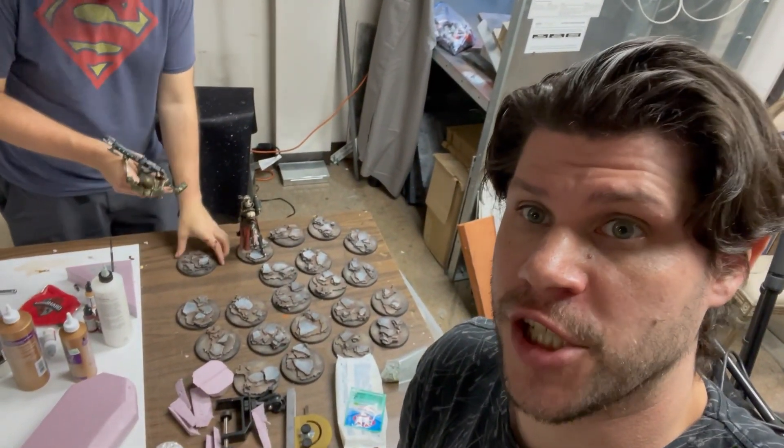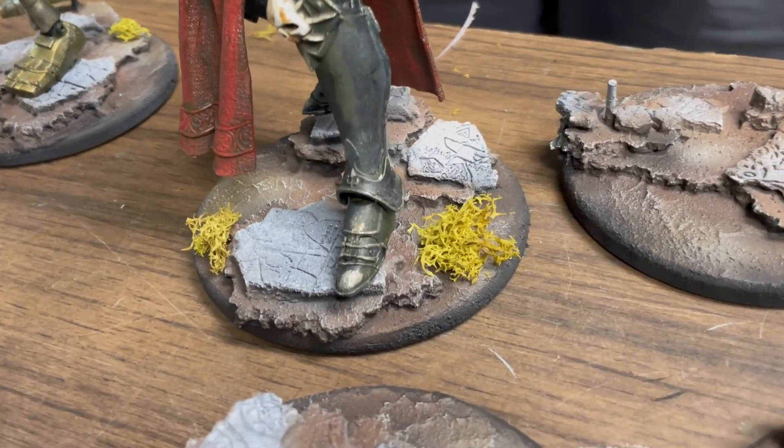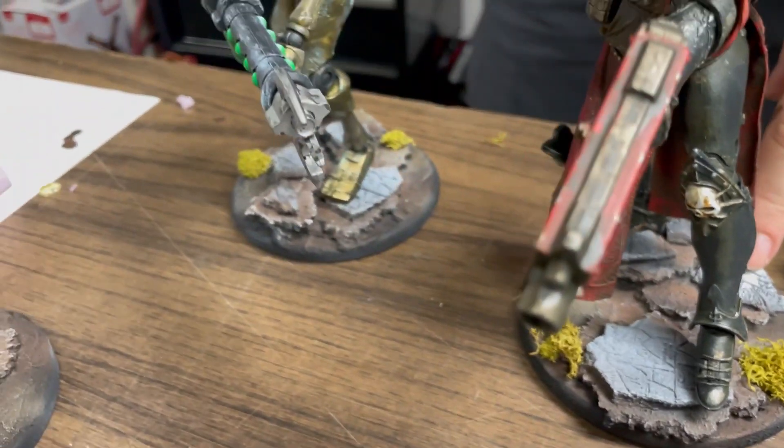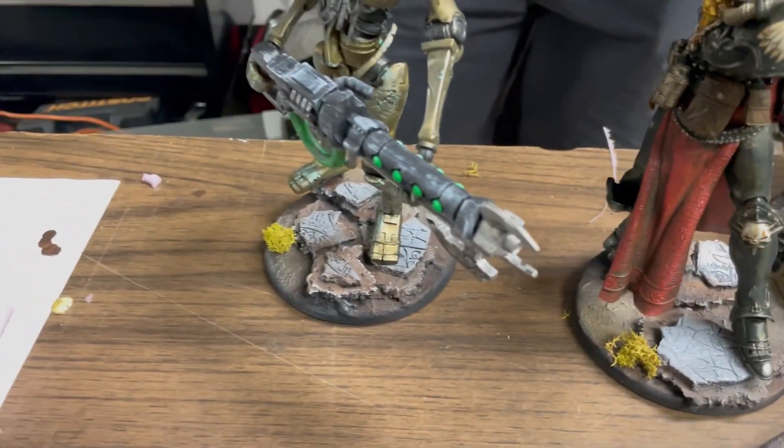It's that part of the evening where you start to get to see things take shape, which is always one of the best parts of the evening. You can now put some lichen on the base and do a wash if you want on the concrete, but it doesn't really matter.